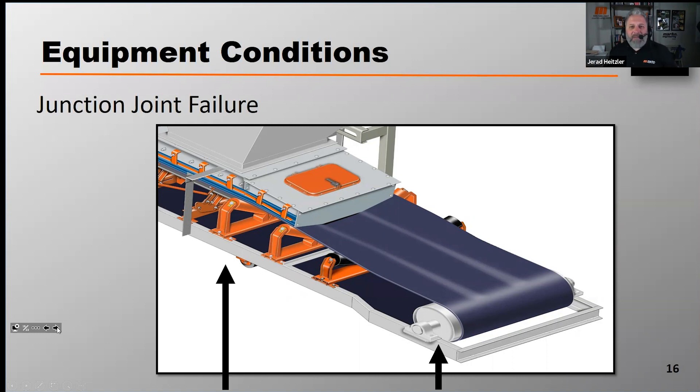That process of transitioning the belt from flat to troughed idler puts a lot of stress on the belt. The outside edges of the belt are being pulled with greater force than the center third, and that puts stress in this area of the belt. That stress isn't a problem if it's allowed to happen over enough distance, so the problem isn't transitioning from flat to 35 degrees — it's not giving the belt enough real estate to make that transition.